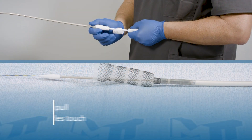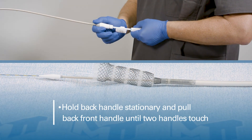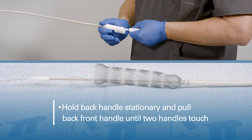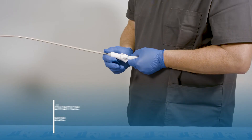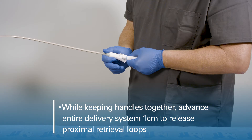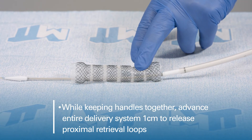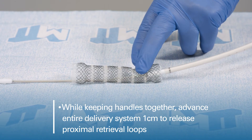To complete deployment of the stent, hold the back handle stationary and pull back on the front handle until the two handles touch. While keeping the handles together, advance the entire delivery system one centimeter to release the proximal retrieval loops.